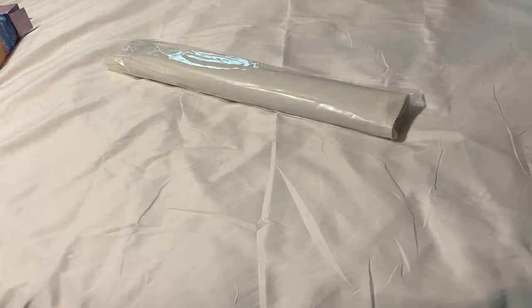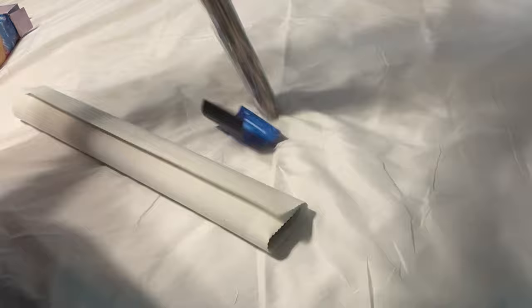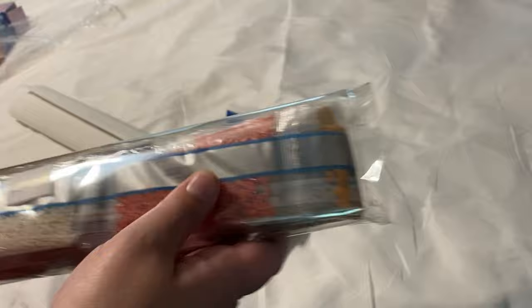Everything about this kit so far — love it. I have loved all the changes they've made recently. Highly, highly recommend this company. We got a big pack of drills — huge packs of drills right here.